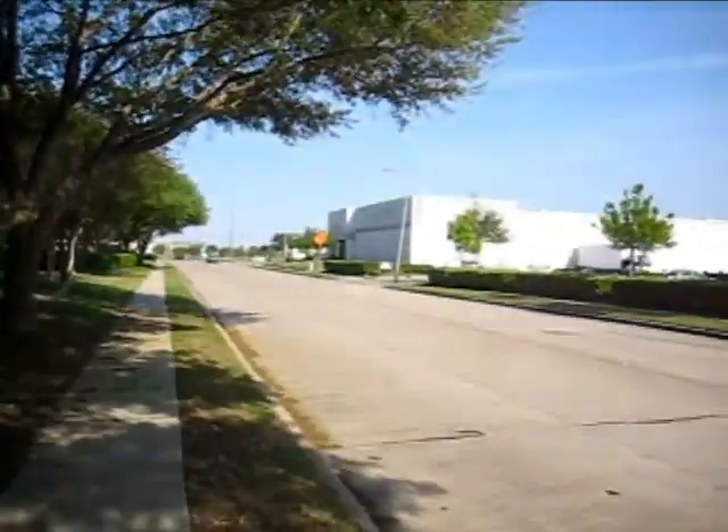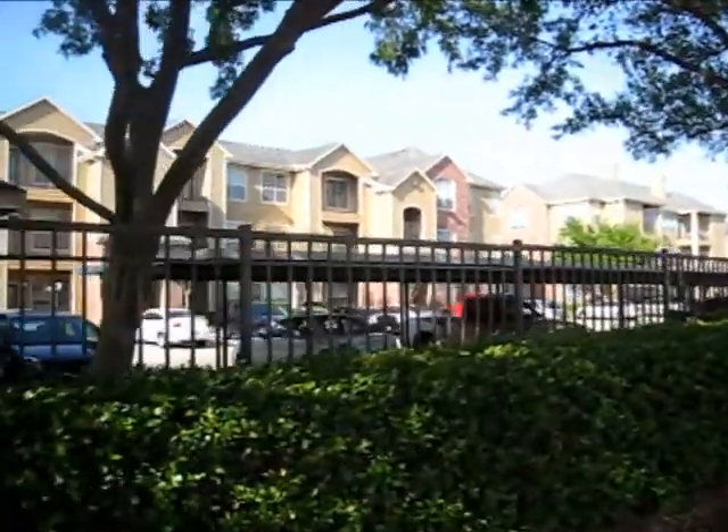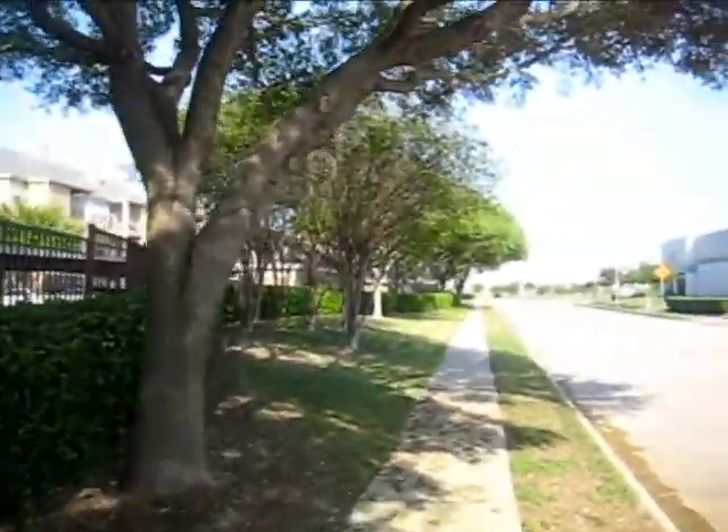Imagine if you're a resident or potential resident driving down this street — wow, look at that nice property there. Looks safe, looks clean. I'll show you some of the pruning types that we've done here. It's basically just a crown raising — pretty simple pruning job, nothing super complex. But all the pruning cuts are correct, and there are no ugly broken limbs or stumps left, or improper pruning cuts.